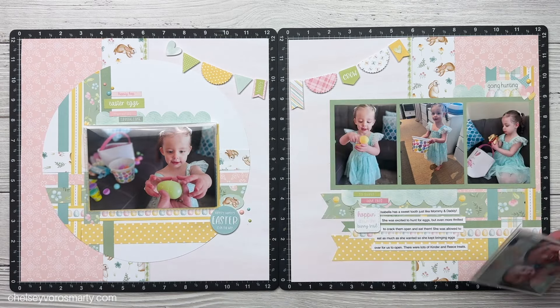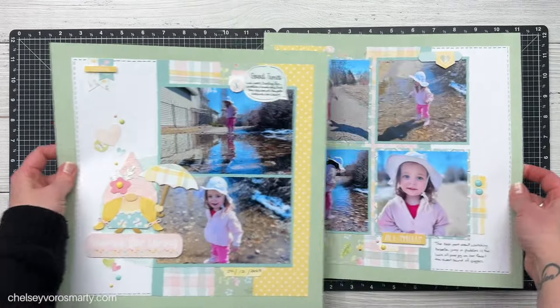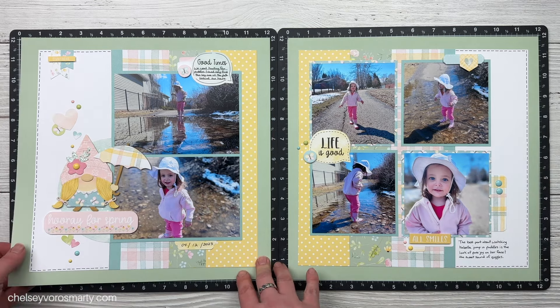Now you may have clicked on this video expecting to see a mess - don't worry, I will not disappoint, it is coming. I am going to make the third layout in this workshop with you guys, and I do mess it up. I'm going to show you my favorite thing that helps me fix all my mistakes. But before we get there, I have to show you this super cute layout number two.